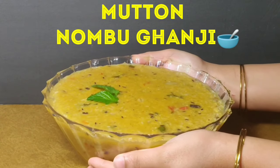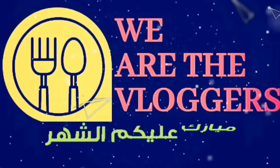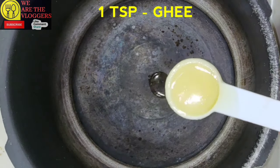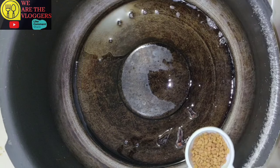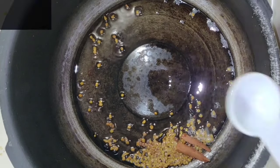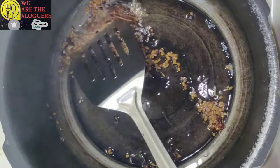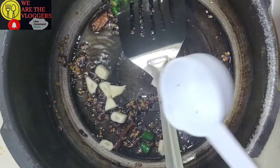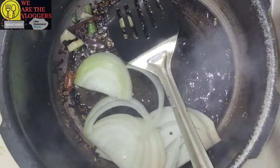Hey guys, welcome back to our channel. Today's recipe is mutton ganji, so let's start. You'll need one tablespoon of ghee, five cloves, half tablespoon of fenugreek seeds, one inch of cinnamon stick, half tablespoon of cumin seeds, three chopped green chillies, two chopped garlic cloves, one medium sized sliced onion, and one chopped tomato.